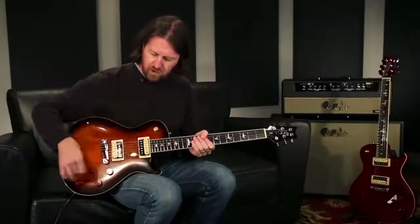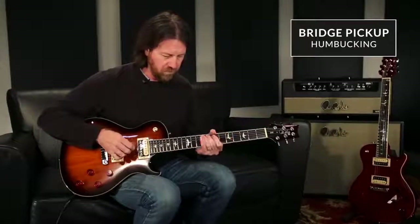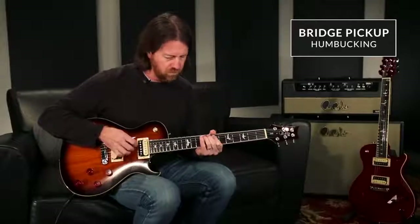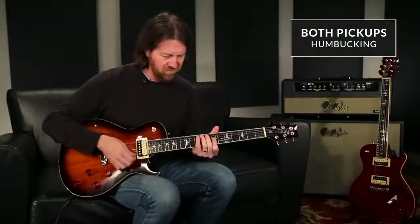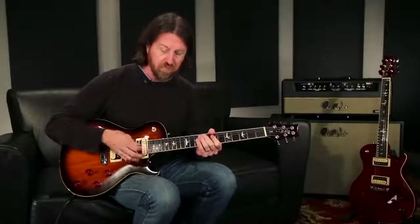So here we have the bridge pickup. All volumes and tones are up. Center position — both pickups on. And neck pickup.